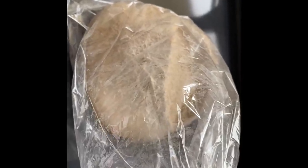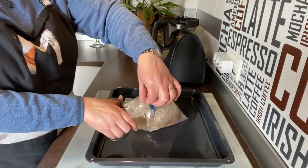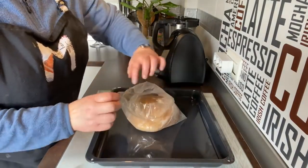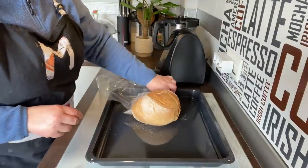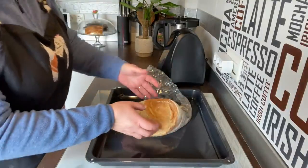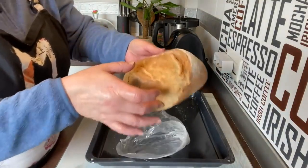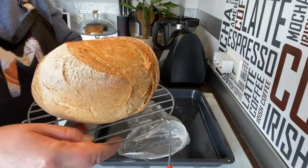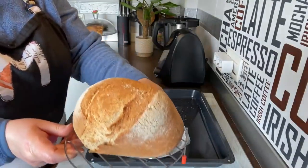Fijaros cómo sale. Lo termino de sacar del horno — cogemos unas tijeritas y con cuidado lo abrimos, porque mirad, sale vapor. Lo he tenido en total 25 minutos. Mirad qué cosa más bonita, fijaros qué pasada. Vamos a cogerlo y a dejarlo sobre rejilla — cuidado que quema. Mirad qué pinta, vamos a dejar que se enfríe del todo para poder cortarlo.